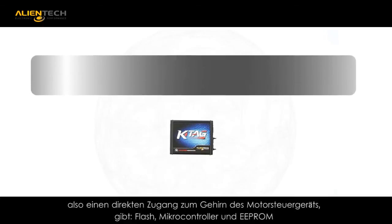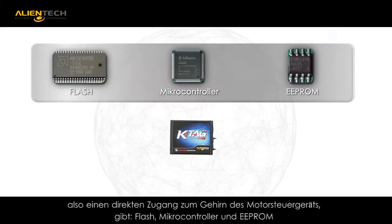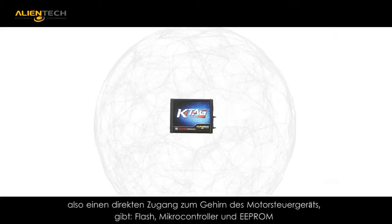KTAG allows you direct access to the individual components of the engine control unit: flash memory, microprocessor, and EEPROM.